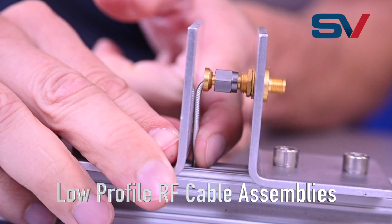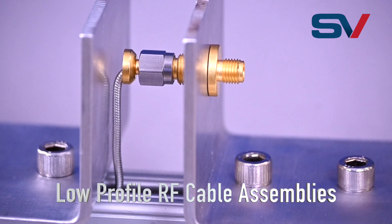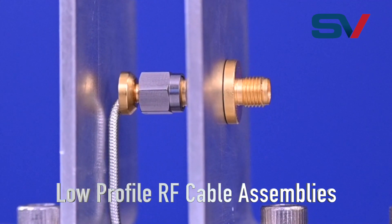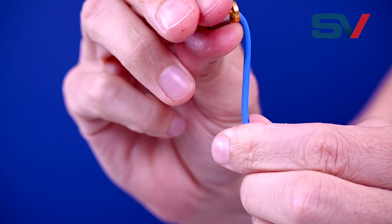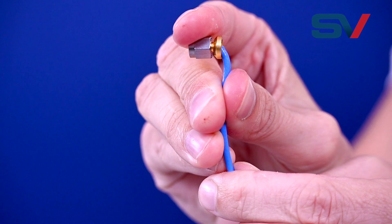The Lowepro RF SMA also has a custom swept ferrule to allow the cable to bend optimally without exceeding its minimum bend radius. The result is a high performance right angle cable connection with industry-leading overall occupied area and electrical performance.